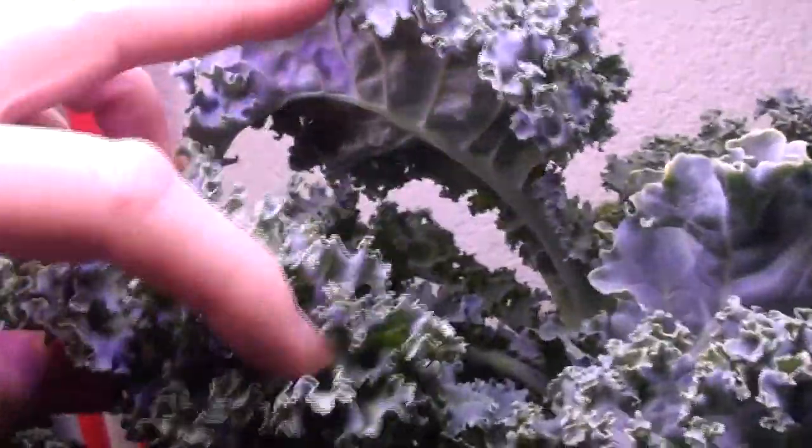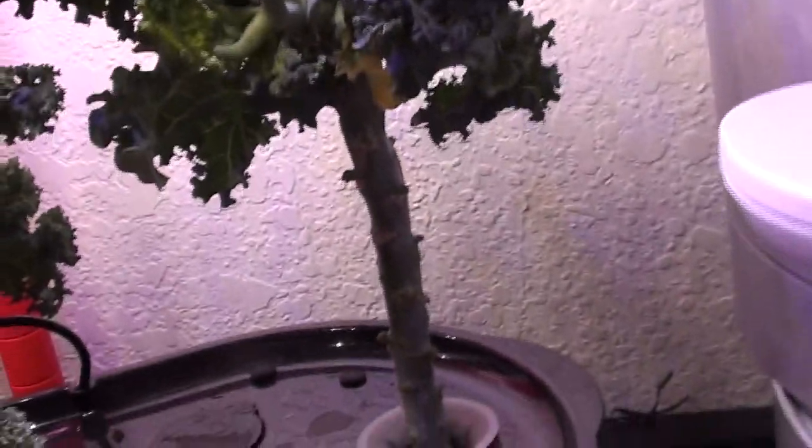This is the other kale. I was able to put it down on a lower shelf so I could raise the hood up. It is just doing really good. Cutting the top off certainly didn't hurt it - it's pushing out a lot of growth, but the growth is a little different. It didn't push out on the bottom like I wanted it to. So your mileage may vary.